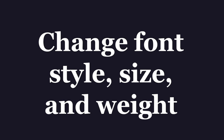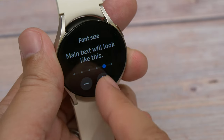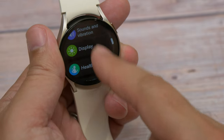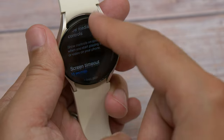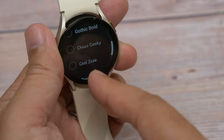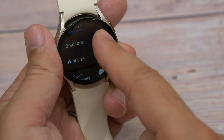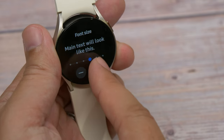Next up is all about customization: changing the font style, size, and weight. Samsung gives you quite a lot of customization choices on the Galaxy Watch 6. Drop down into the watch's settings menu, choose Display, and scroll all the way down until you see Font Style — there are six styles to choose from including the default. Once you've chosen the preferred style you can go back to the display menu and toggle on Bold Font if you want a thicker weight. Or if you want to change the size, tap Font Size and press plus or minus until the text is at a size that you find easy to read.